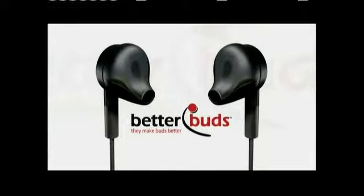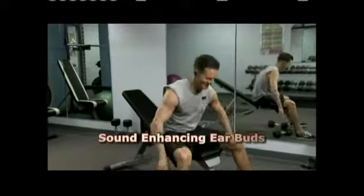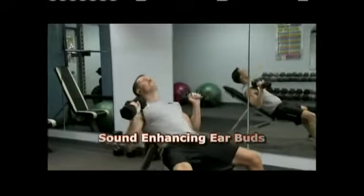Not anymore. Say goodbye to all that with BetterBuds, the earbud covers that turn any ordinary buds into custom-fitted, comfortable, super-soft, sound-enhancing earbuds.